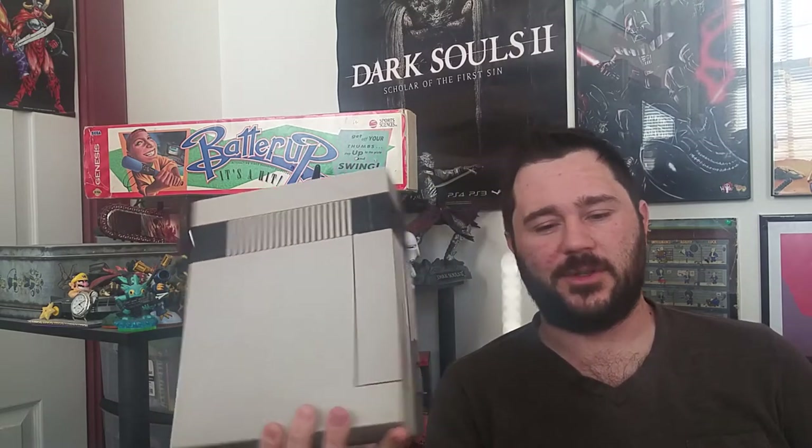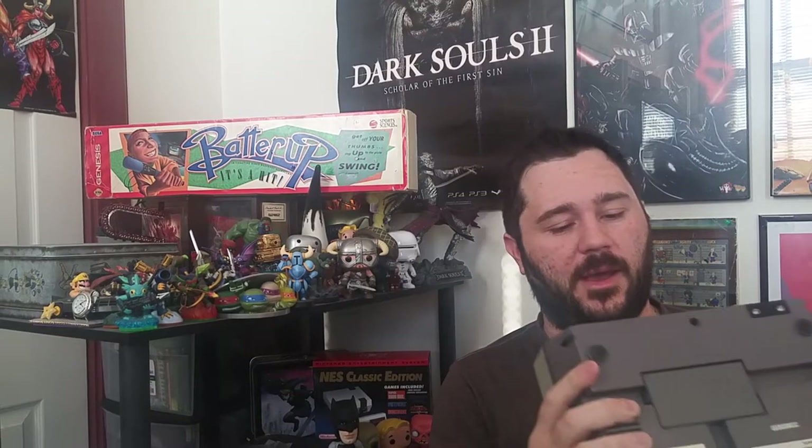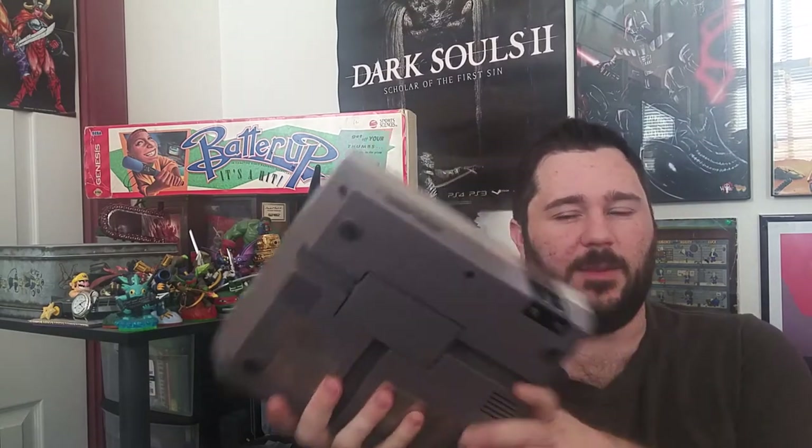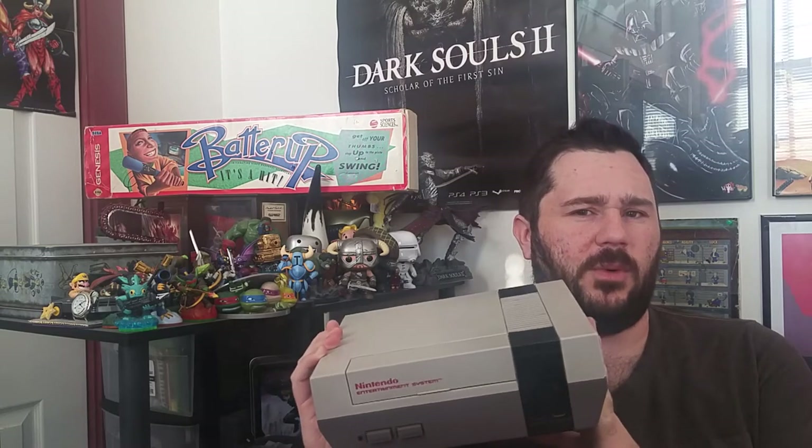Hey everybody, Dalphoenix here, and I've got a product review of something that I've really been looking forward to. As you may know, the Nintendo Entertainment System is my favorite game console of all time. This just has the best library of games. This is what I grew up with, and this thing is just fantastic all around. It does have some crappy games, but overall some of the best games ever made were put on this bad boy. This thing also resurrected the console market, but that's not what we're reviewing today.